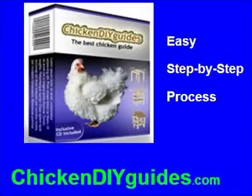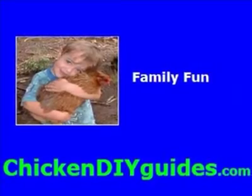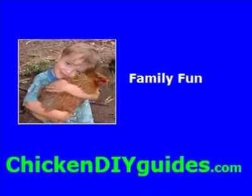Whether you are just getting started raising chickens, or have been raising them for years, welcome to Chicken DIY Guides. Raising chickens is sweeping across the country and can be a great family experience.